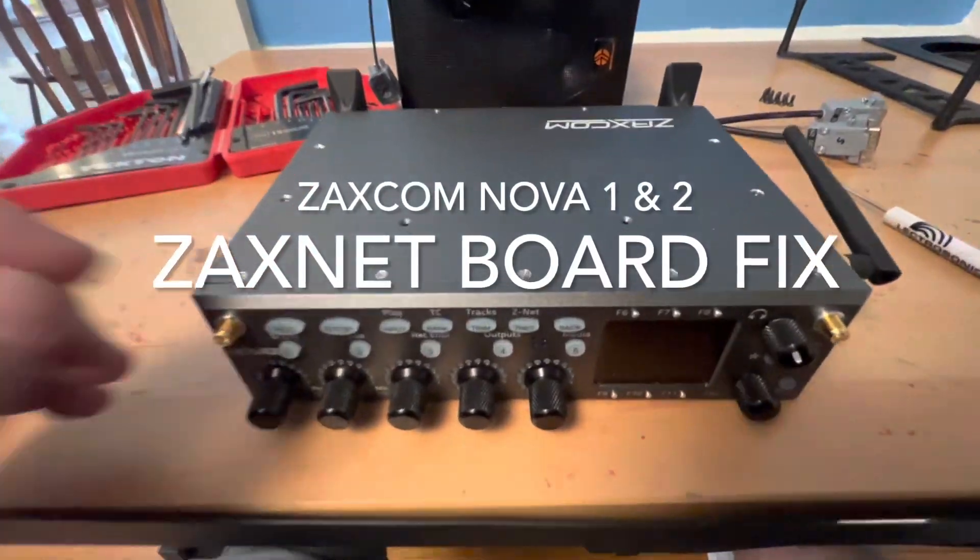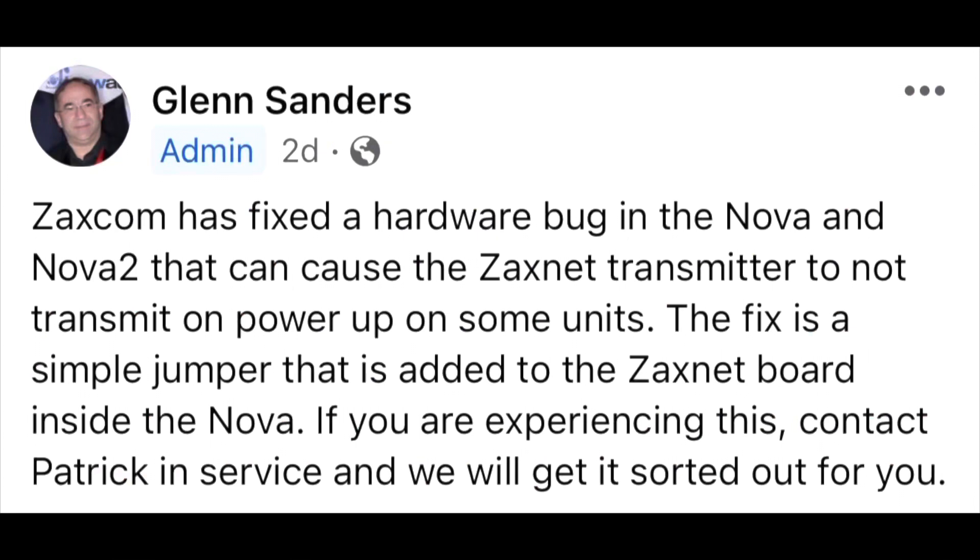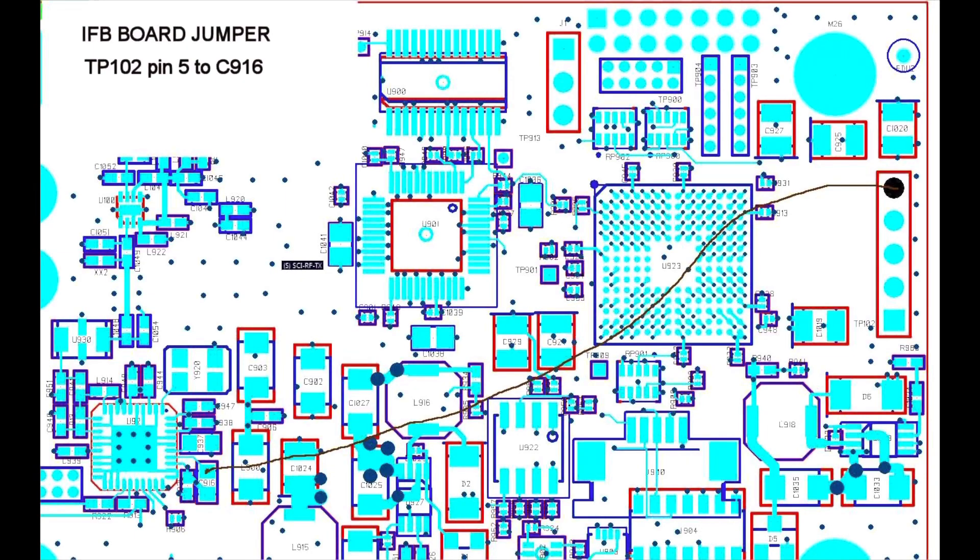Zaxcom has issued a statement saying that they have a hardware fix for the ZaxNet board inside the Nova. This applies to both the Nova 1 and 2, so I'm going to make this little modification. I talked to their service people, and it looks very simple. If you're savvy with soldering cleanly on small PCBs, you should probably be able to handle this yourself.